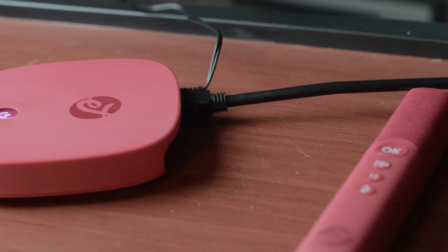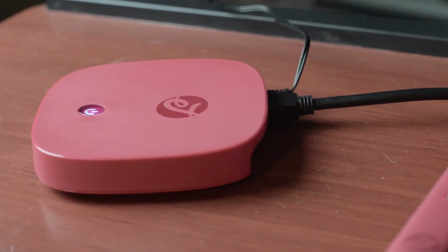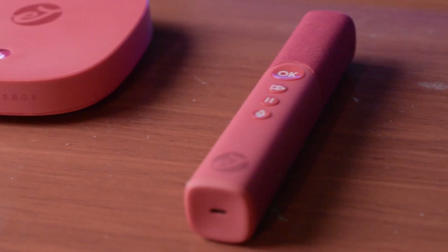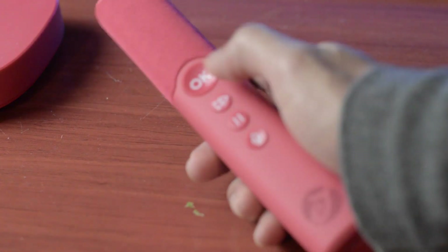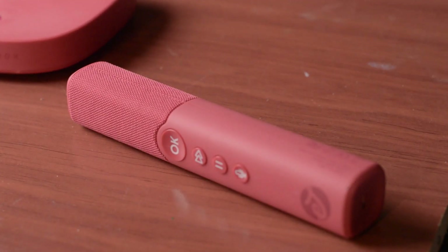Red isn't the only color it comes in — it can come in black and blue as well. You may have remembered this brand from a cool little HDMI input and mic a little bit back. They actually sold out really fast because a lot of people were interested in having an interesting approach to karaoke-ing inside of their living room.